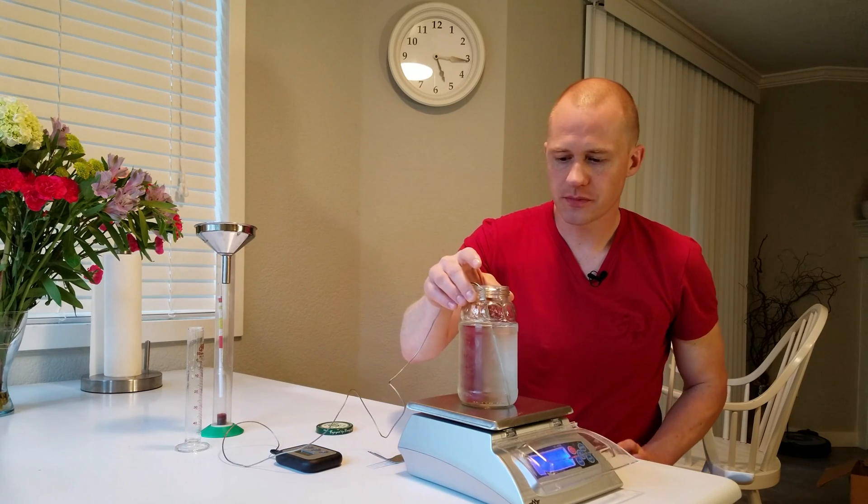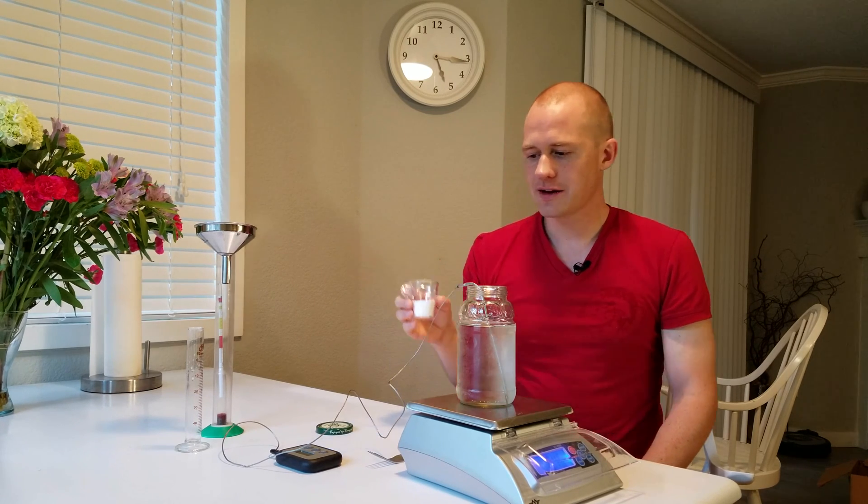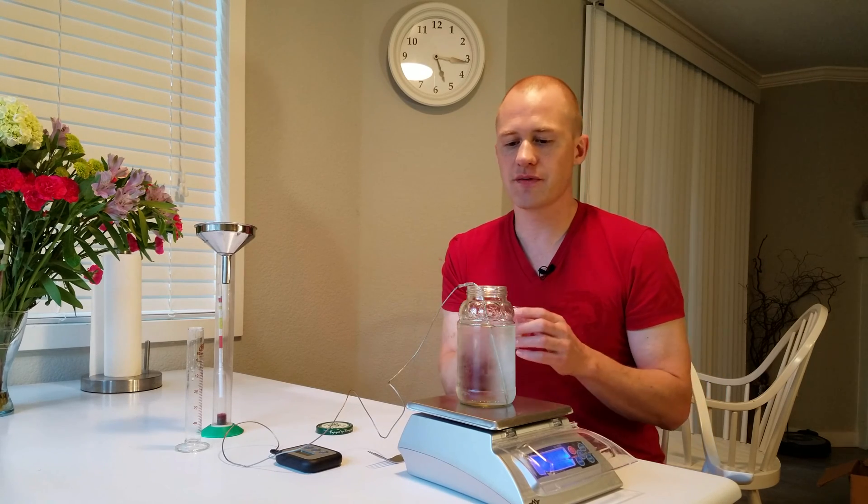I've already weighed out 500 grams of RO water here and it is cold. Then I weighed out 60 grams of my anhydrous calcium chloride, which is the same ratio as 120 to 1000. As you add the calcium chloride you have an exothermic reaction, meaning it's going to release a lot of heat. That's why I start with cold water.